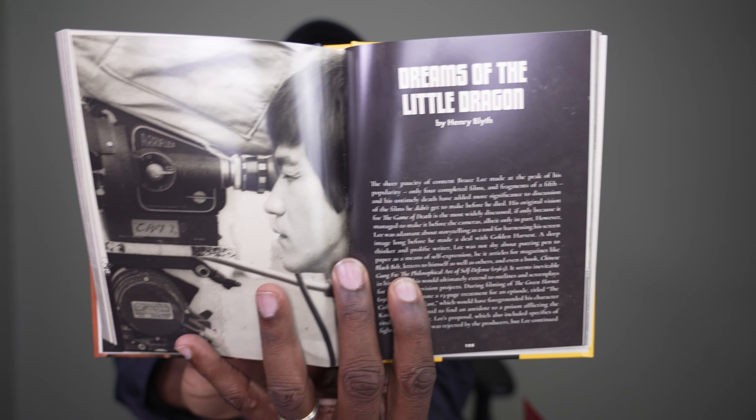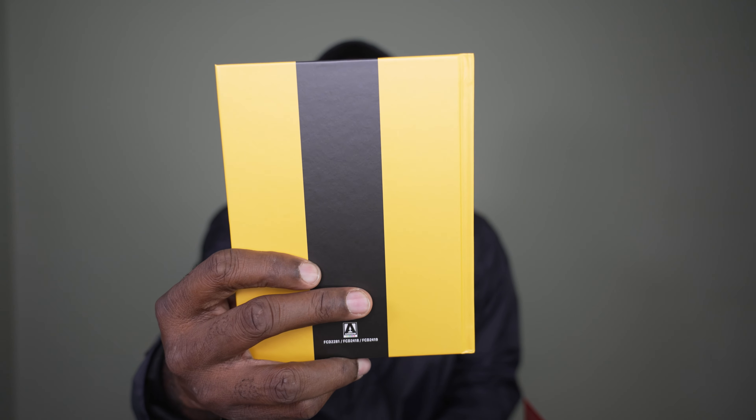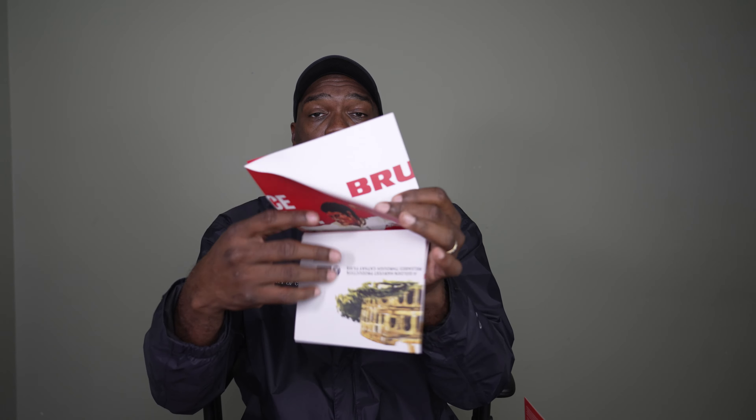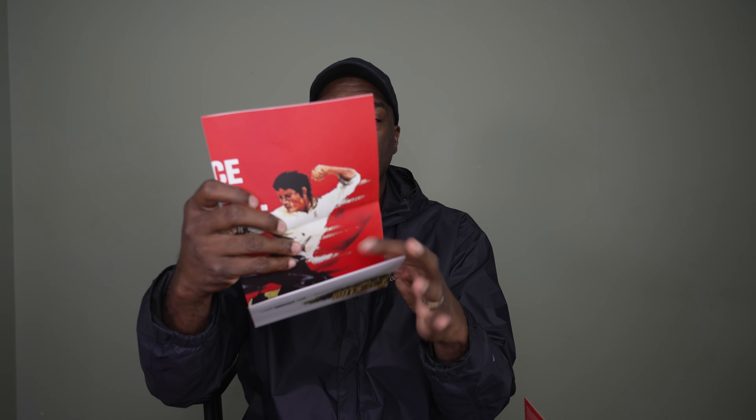There's the Big Boss section — some pictures, fantastic. Here's Henry Blythe talking about Dreams of the Little Dragon. If you like going through special features like I do, you're going to love this thick book. This is not a booklet, not a pamphlet, not a leaflet, not a fold-out — it is a straight-up book that you get in this set. Check out the folder here.